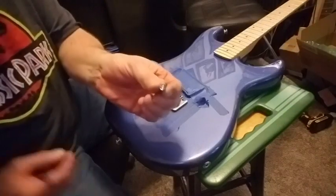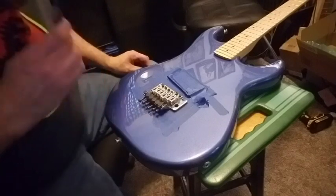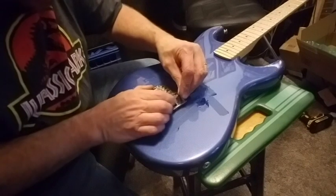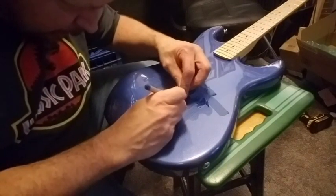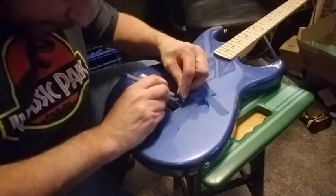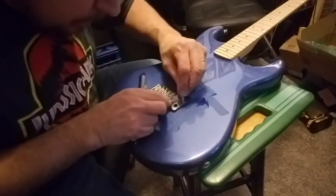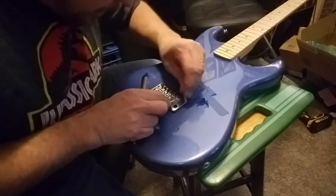I've got the trim exactly where it needs to be. I'm going to take this stud, which I took out of the thing that goes in, and set it in here upside down. I'll lift up the bridge a little bit so it sits right where it's going to sit, then take the bridge off without moving that stud and draw a circle around it. There - now I've got a nice circle of where I need that to be. Now we do the same thing to the other side.